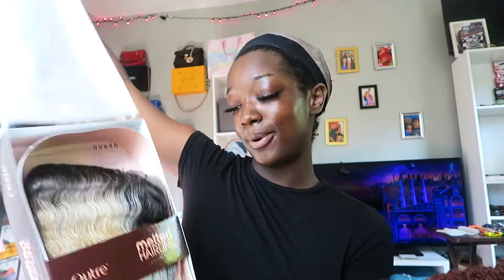Hey, it's your favorite baddie on a budget, Diamond. Welcome back to my channel — if you're new here, I'm Diamond K. Make yourself at home because today I'm gonna be showing you guys the Outre Liliana Melted Hairline wig in the color honey gold. I am eager to try her on so we're just gonna get into it — forget the intro video today, we're just gonna put her on my head.